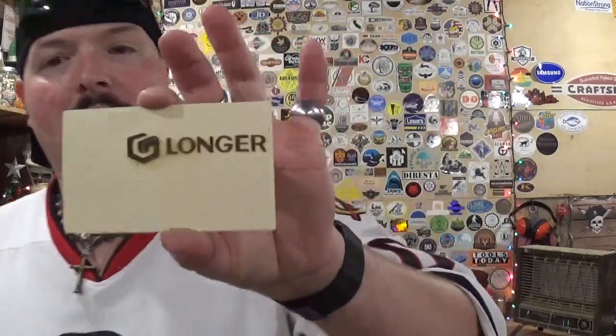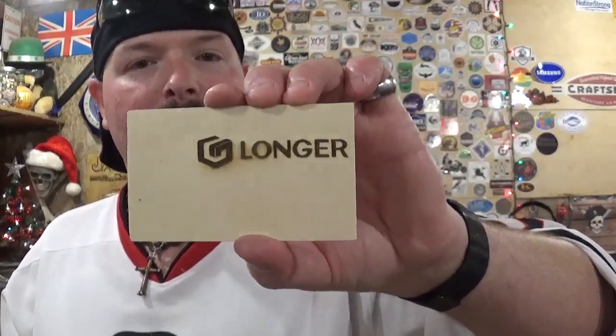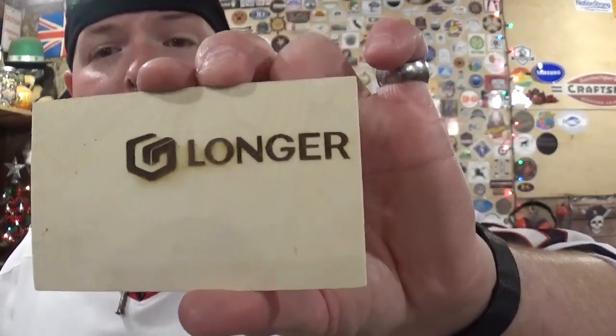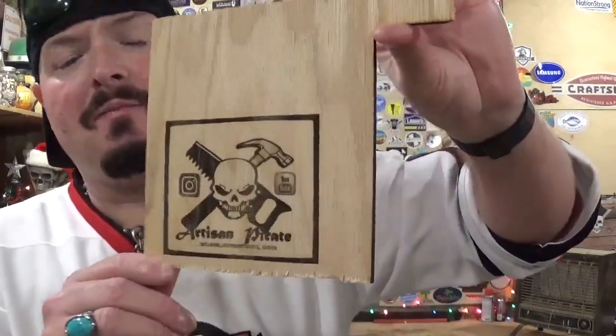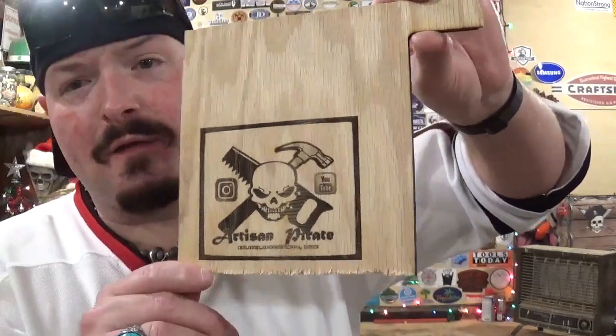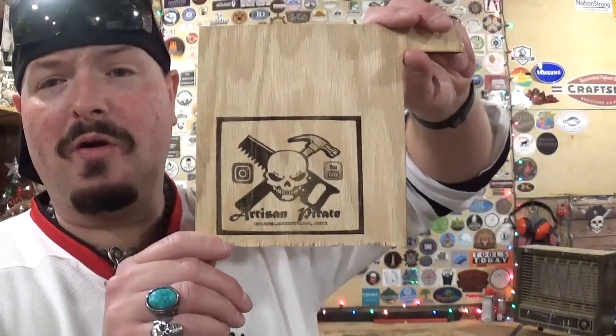That is the brand new Ray5 laser engraver from the Longer Company. Longer is expanding their horizons — they are primarily in the 3D printing world and I'm happy to see them in laser engraving. Here is our very first project: the Longer Company logo on the included sample wood. I did not alter any settings — I just zeroed it out, set the parameters per the instructions, and hit go. It took around 4 to 5 minutes. Off camera, I also dropped the ArtisanPirate logo into the software and engraved it on a scrap piece of plywood, which took around 15 minutes — it just takes longer with more detailed images.